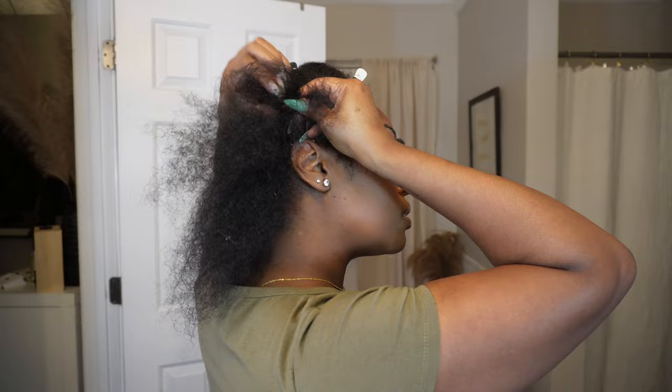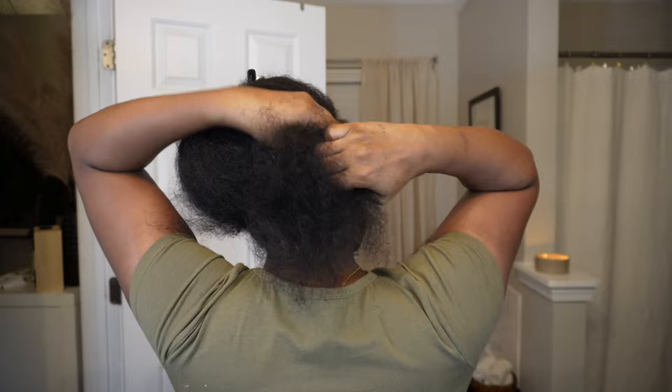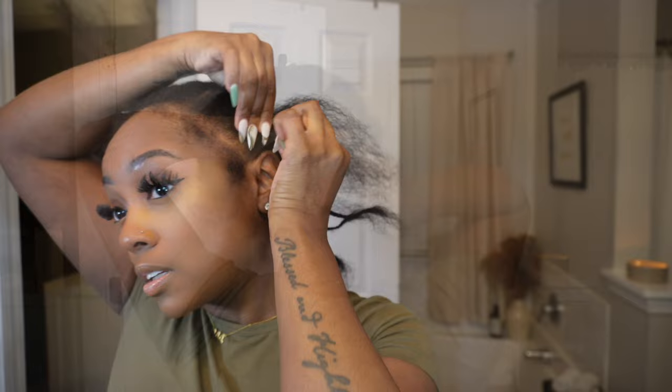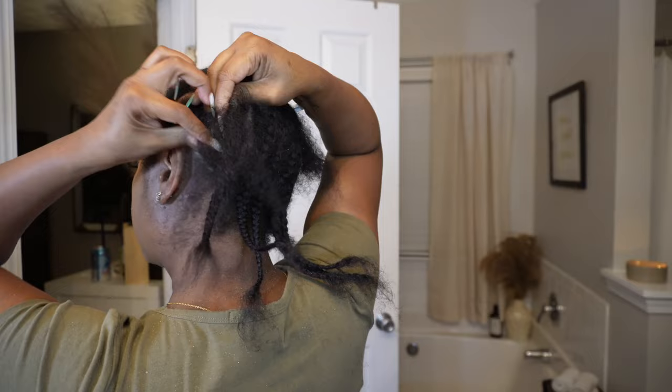I'm just going to go ahead and start braiding down my hair. I'm not the best braider in the world, so the braid pattern I'm doing is just straight backs — cornrows going straight to the back. If you know how to do all the different designs underneath the cap, by all means go for it. I recommend braiding your hair even if you're not a good braider — maybe try doing some flat twists going straight back.